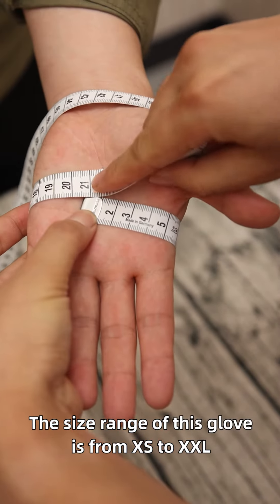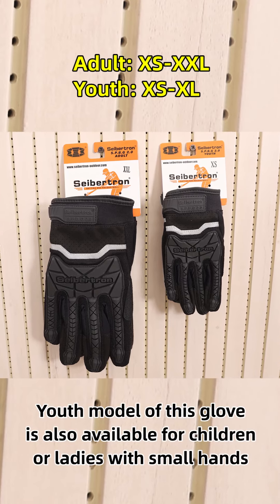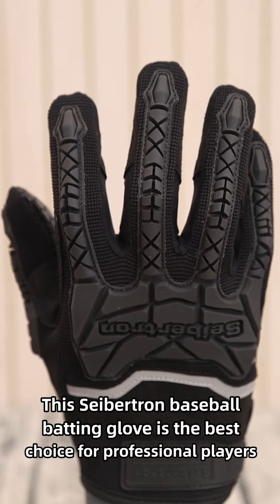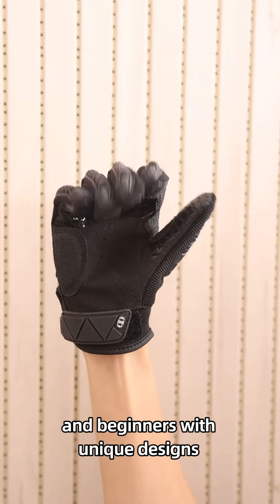The size range of this glove is from extra small to extra large, and is also available for children and ladies with small hands. The Septon baseball batting glove is the best choice for both professional players and beginners, featuring unique designs.